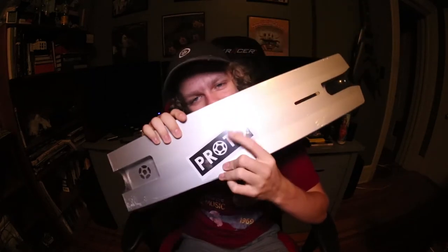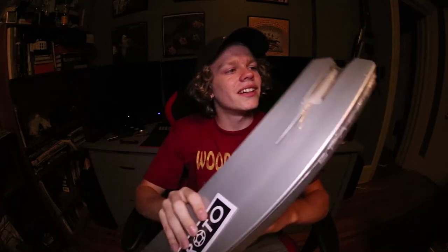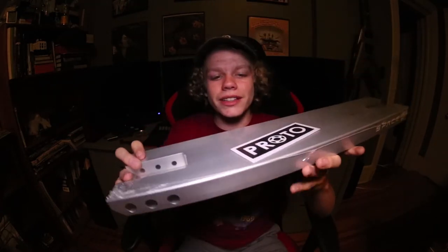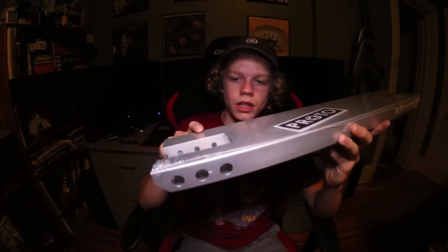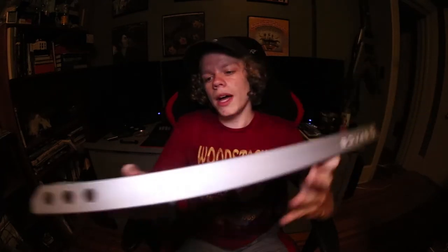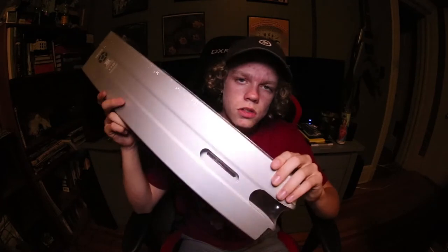Yes! Oh, and another proto sticker. Oh, and another proto sticker — wow. There are the three holes where the neck goes in. On the bottom you got your proto logo and the patent number.